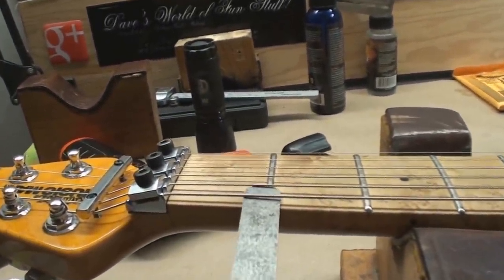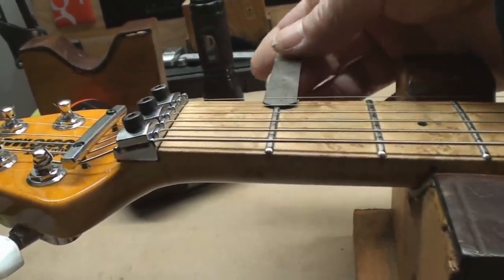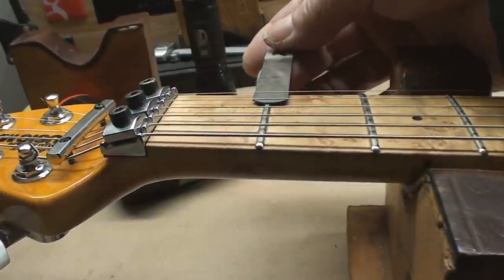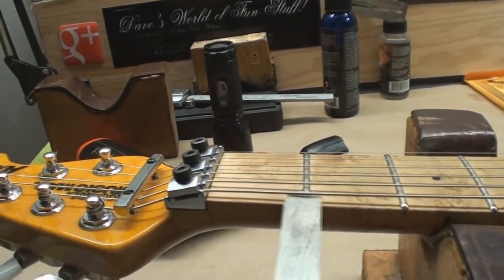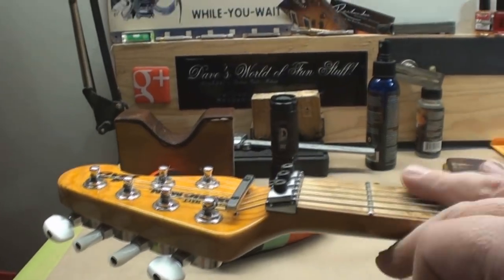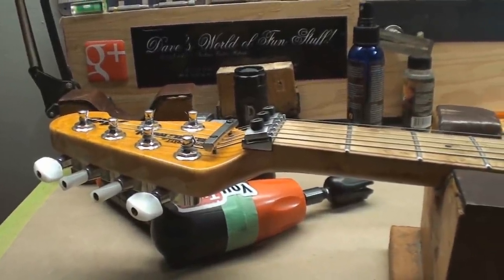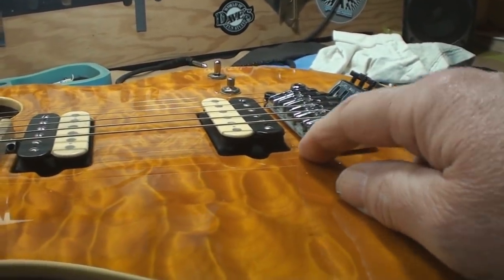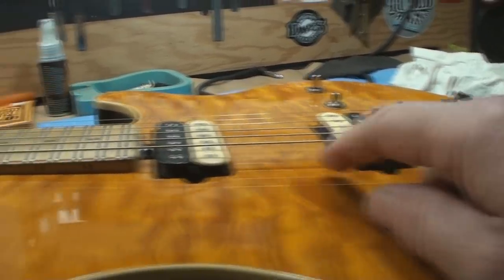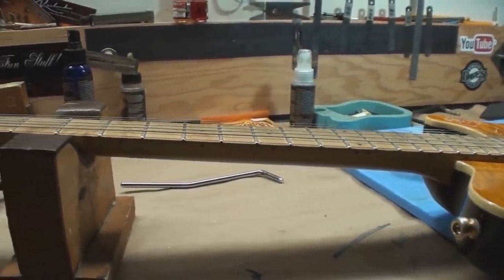The first fret action seems to be acceptable on the treble side but the bass side is out of whack. Looking closely, there are some shims under there, so that'll have to get corrected. I think the neck angle is just out because there's no way to dump these posts into the body any more than they already are, and that's way too high. Let's see if we can actually straighten out the neck.